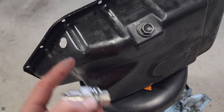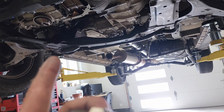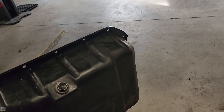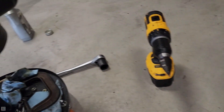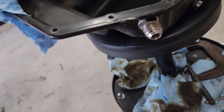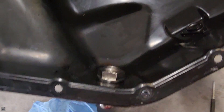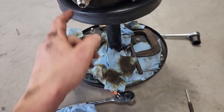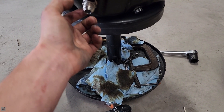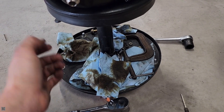Now let's clean all this up, install our new bung, get some RTV on this, and put it back on the car. Once we've got the bung on, then we can start routing oil lines for the turbo. I've got everything all cleaned up — the bung is on, there's the nut on the inside. So there's our drain bung for the turbo, tightened down as hard as possible.